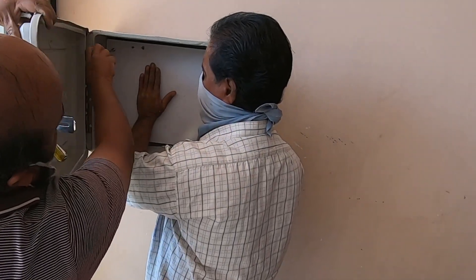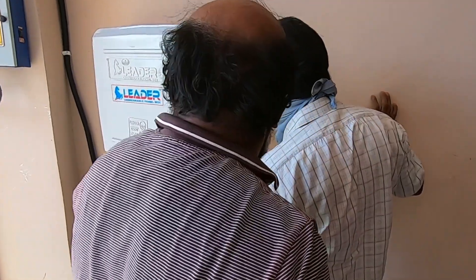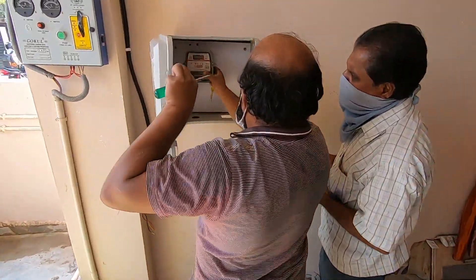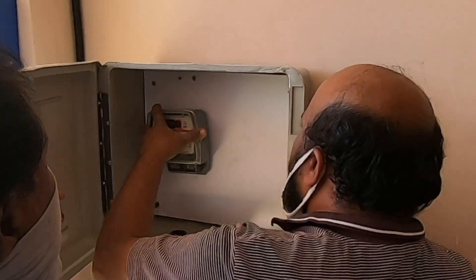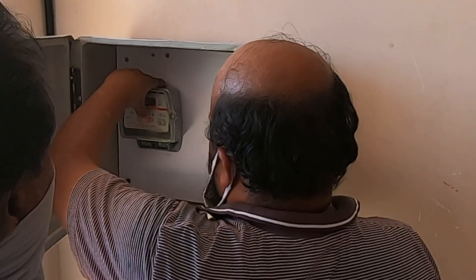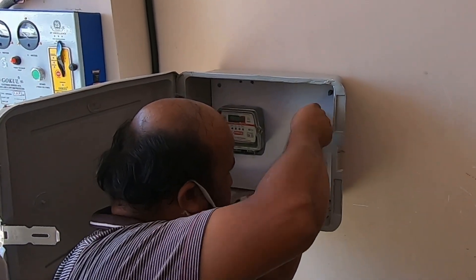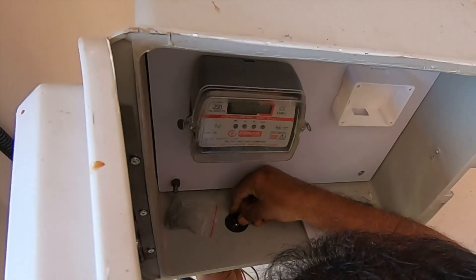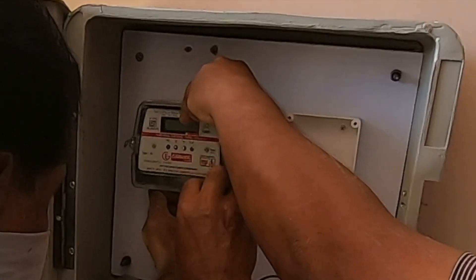Both left and right side screws are fixed. After that they are going to move to install the meter. Now they are installing the power socket — this is the same one which the Ola people installed. We are just placing it inside the box.